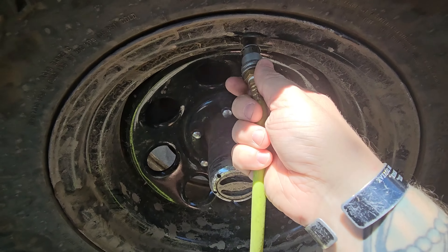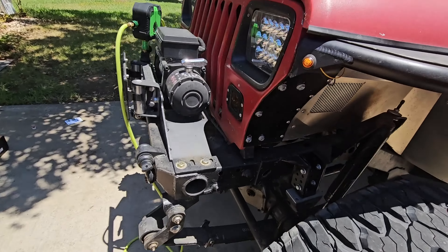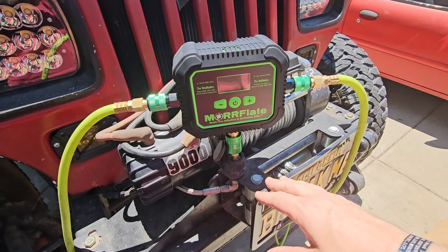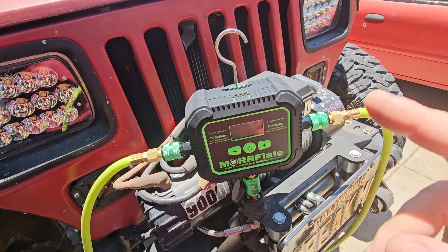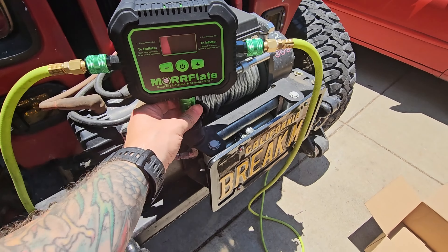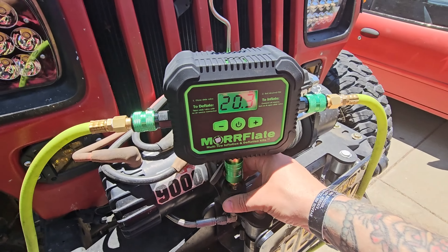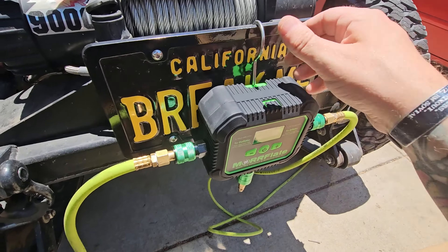Let's untangle our hoses here. It's nice to have them split up into two different sides so they don't get all tangled up like they used to. First thing to do: plug these into the Air Hub. I'll throw the couplers on. So we're all hooked up. It does have this hook on the back so it can hang on to something. I'll turn it on, open the slide valve, and disconnect the air source. We'll just hang it on the license plate for now.